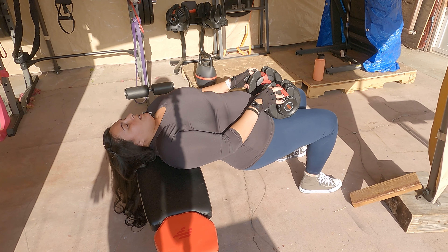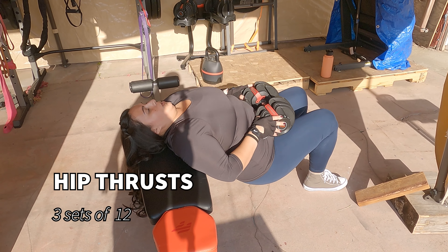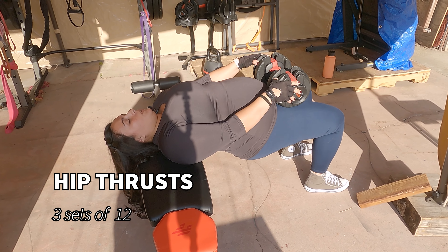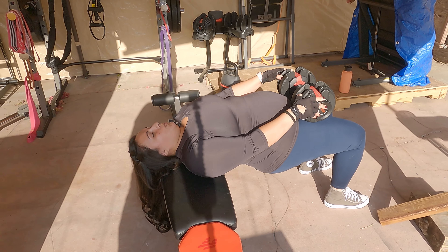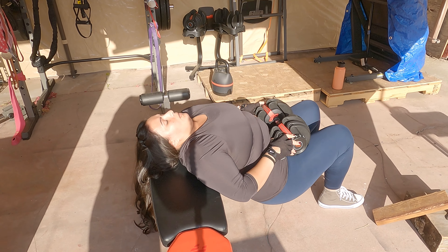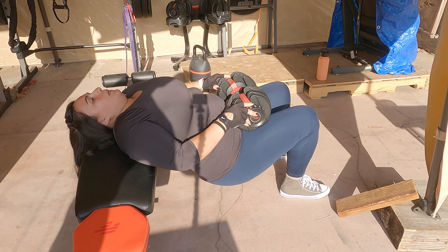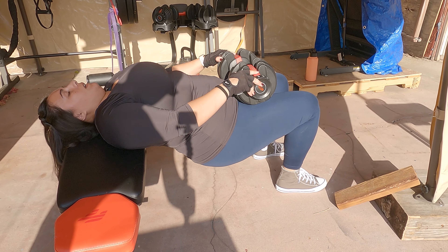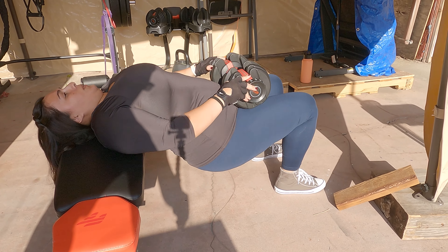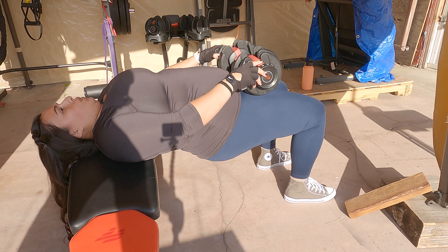Next we'll move into some hip thrusts, which are a favorite. I've added a 40-pound dumbbell here. Your feet should be flat, hip distance apart, and directly below the knees. As you thrust up — you can see my shoulders are hinging on the bench — your booty should come up with your hamstrings and quads to a 90-degree angle so that the knees aren't going far forward and aren't too close to the body.